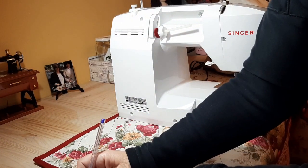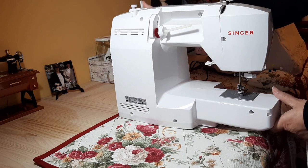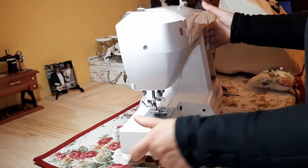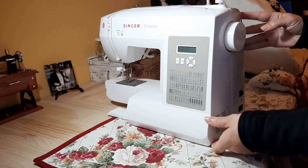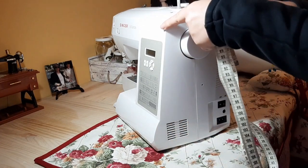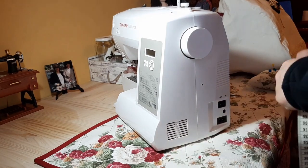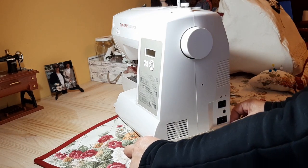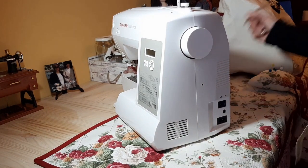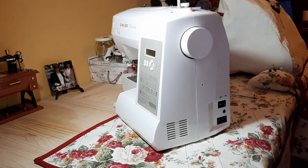Now we are going to take the width. Since this part is very narrow, I want to take the widest part. So we turn the machine around — my machine has a narrower part and a wider part. I always take the largest measurement; in this case it has 20 centimeters, and I'm going to use 21 to have a little ease. Width: 21 cm. Now with these measurements we are going to cut our cover.